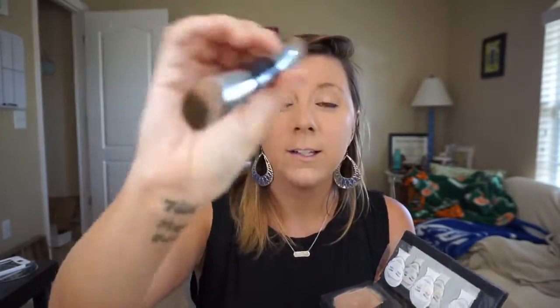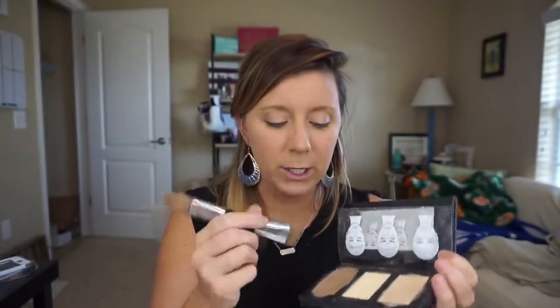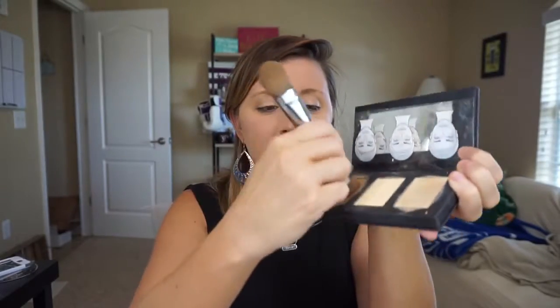I just let a drop fall out and it makes it easy to work with. We've also got our highlighting and contouring brush — it's perfect, made just for this. I'm going to take the contouring cream on the brush, and here's what you do: start at your hairline right above your ear. If you suck in like a fish, you see your natural cheekbone line — we want to accentuate that and make it look chiseled.